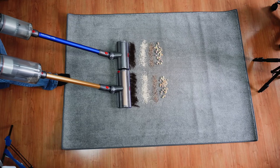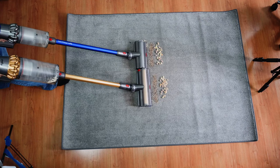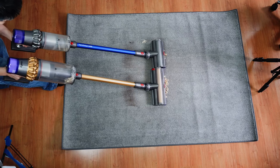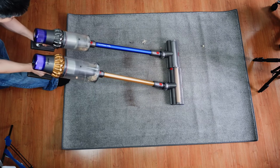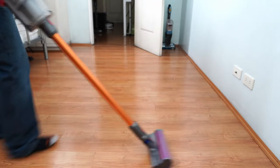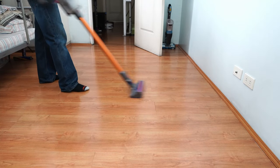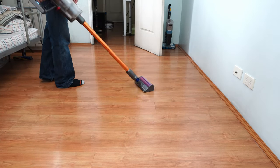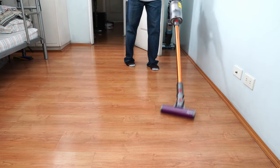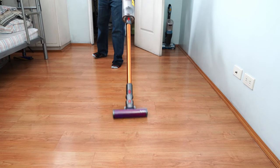The Dyson V11 Outsize and Torque Drive are very close, and the only reason I'd recommend the Outsize is if you need an XXL-sized dustbin or if you want a workout every time you vacuum. Otherwise, go with the V11 Torque Drive — it's cheaper and it cleans just as well. Last but not least is the V10 Absolute, the worst-performing Dyson of the four in runtime and cleaning performance, but it's the lightest and the cheapest. Consider this option if you prioritize ergonomics and handheld usability over cleaning performance and runtime. It will work great inside smaller homes where the shorter runtime won't be an issue.